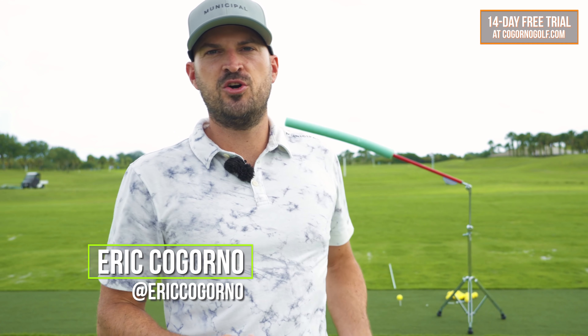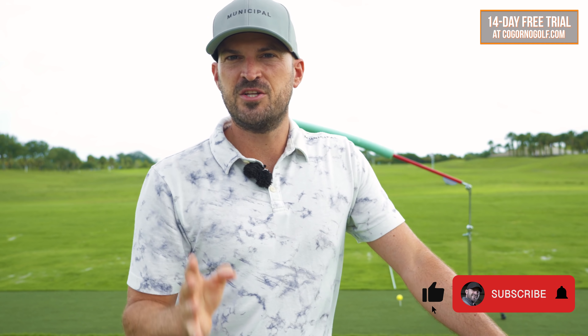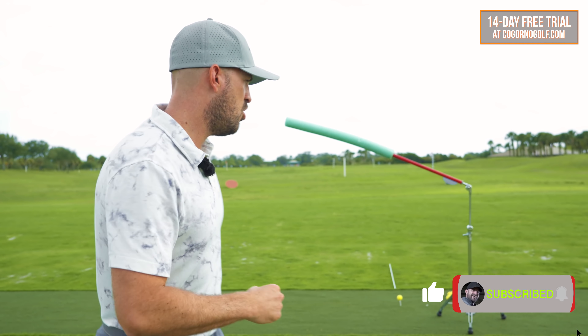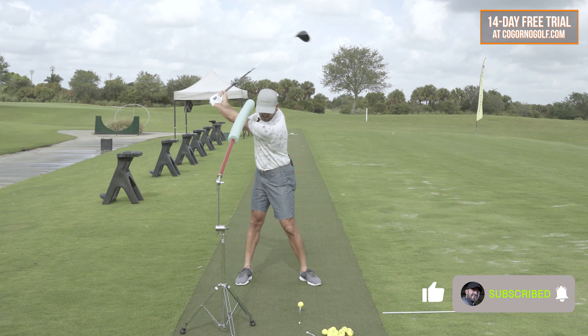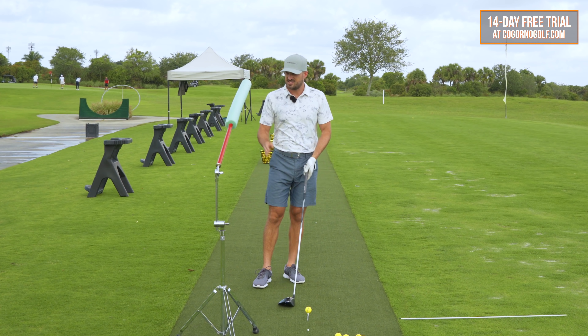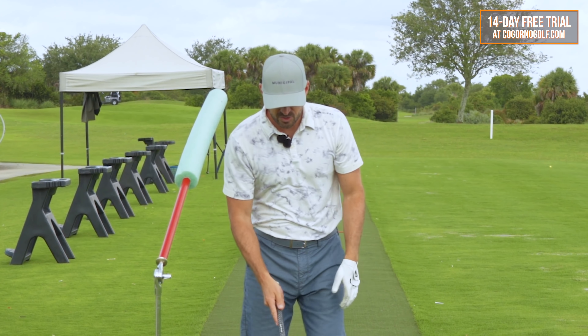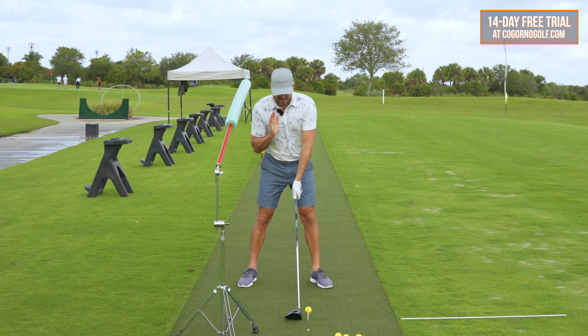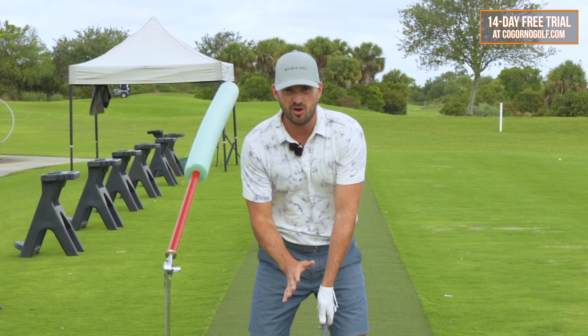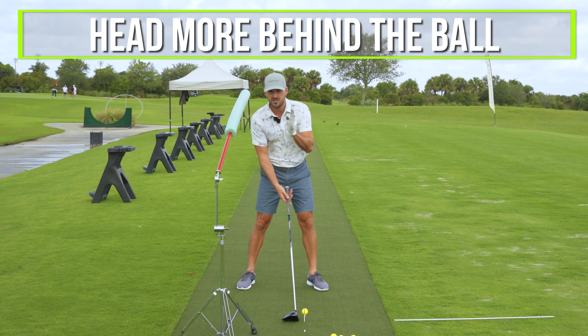In today's video, I'm going to show you how to hit your driver much farther with much less effort. Let's hop up to the golf ball. There's a little three-part drill practice routine feel that I've been using a lot in my in-person lessons, and I wanted to show you an easy way that you can practice it. The simple take-home sentence is: the best drivers of the golf ball hit the ball the farthest with the least amount of effort by having their head more behind the golf ball.